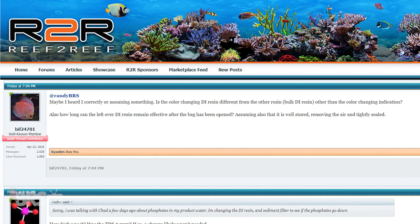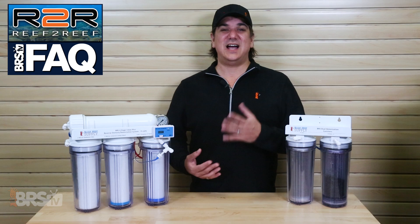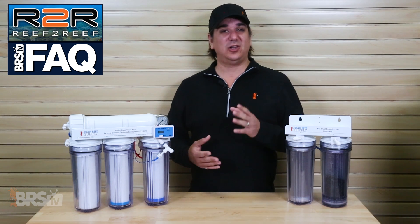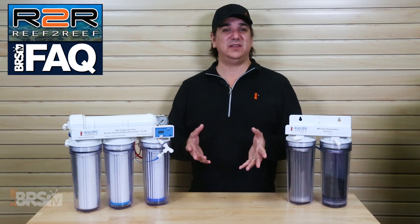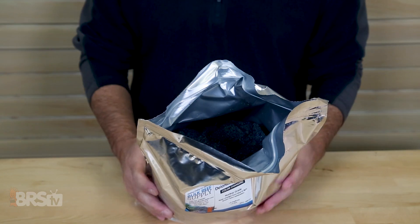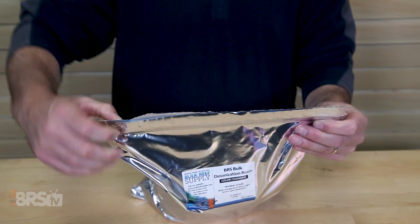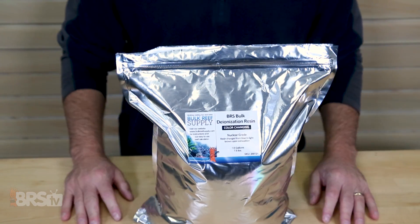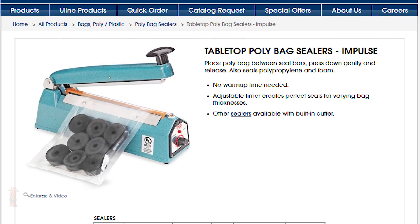Biff also asked how long leftover DI resin can remain effective after the bag has been opened. Assuming it has been well stored, air removed, and tightly sealed, I generally wouldn't buy more resin than I'd use in a year — it will last longer than that but capacity will get depleted to some degree. The biggest issues are keeping CO2 (carbon dioxide) out of the open bag and keeping moisture in. The zip lock on bulk bags is an acceptable solution in most cases, but better is resealing the bags using an impulse sealer, which costs $50 to $100 and is not a likely purchase for most reefers.